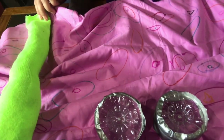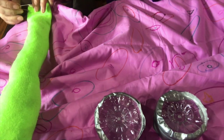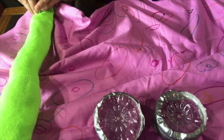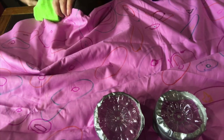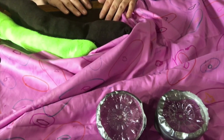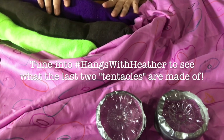Alright, these are our six tentacles. Of course octopuses have eight tentacles — we're going to reveal how we make our seventh and eighth tentacle only on Hangs with Heather. Make sure you tune in to Hangs with Heather to see our final product!